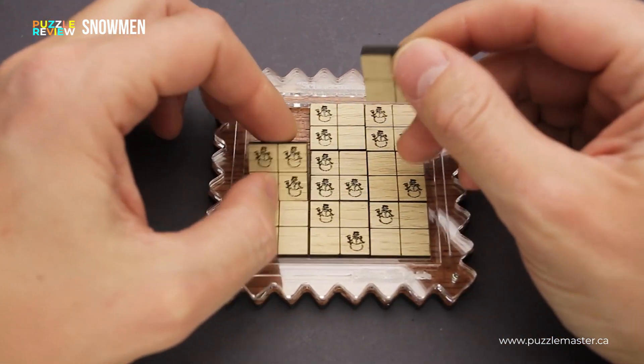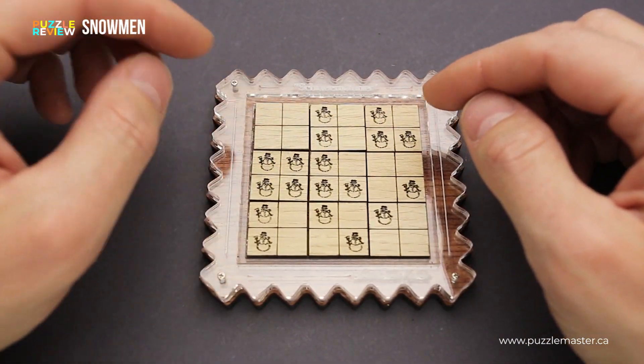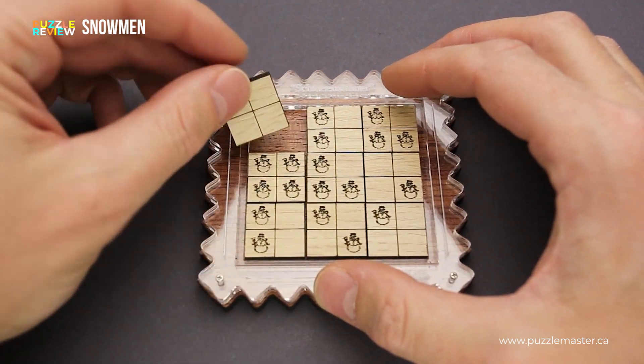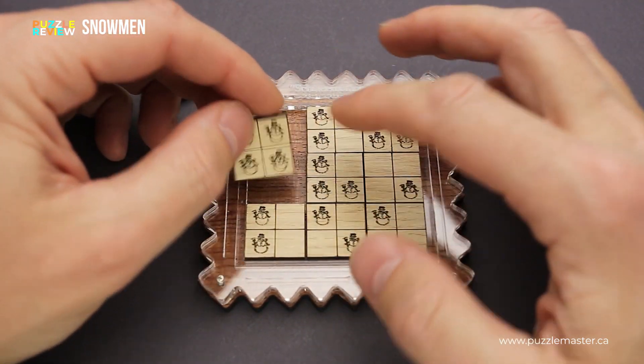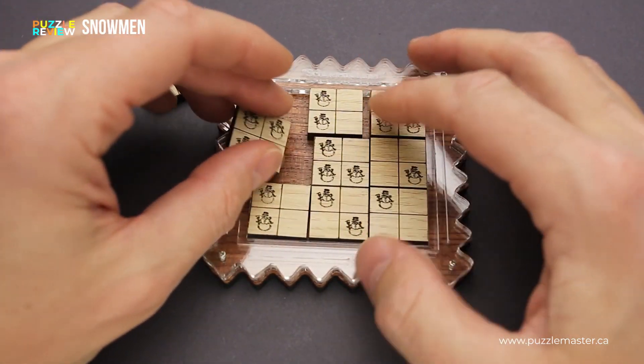As you can see, this puzzle has nine square plates and each plate is divided into four parts. Some of them have no snowmen, like this one. Some of them have four snowmen. Some of them have three, maybe two or even one.